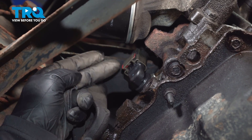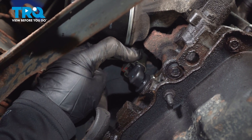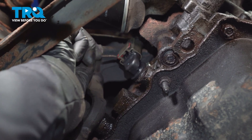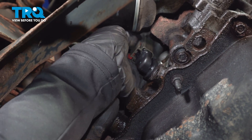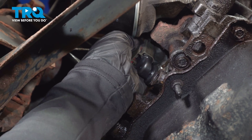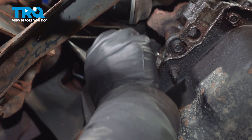We're going to take that red lock tab and we're going to unlock it. You can push with your finger or take a small screwdriver and break it free like that. Now up on top is where the lock tab is — put your finger or thumb on that, push it in and lift up. Disconnect that connector.